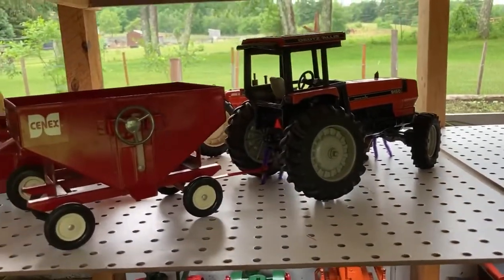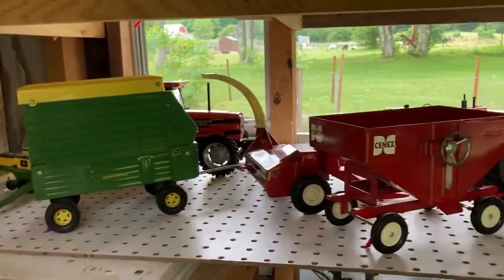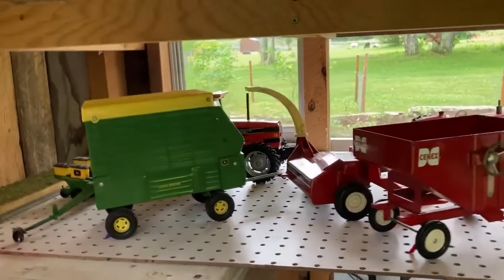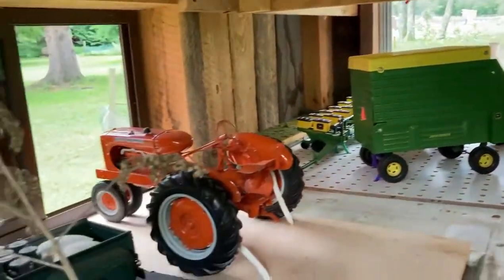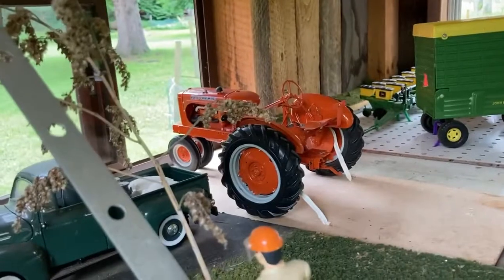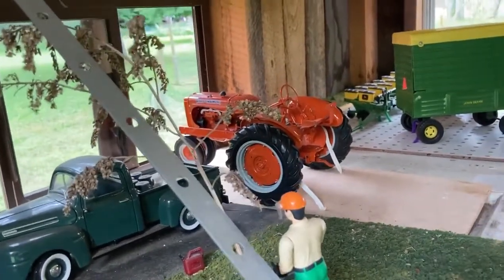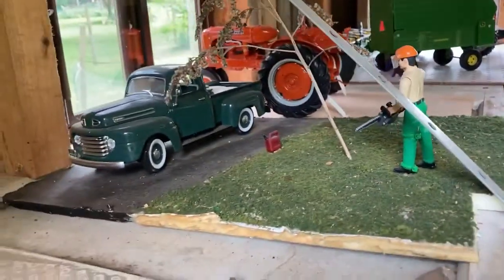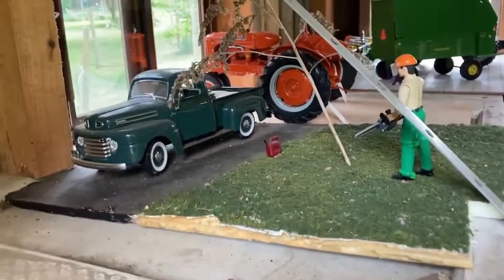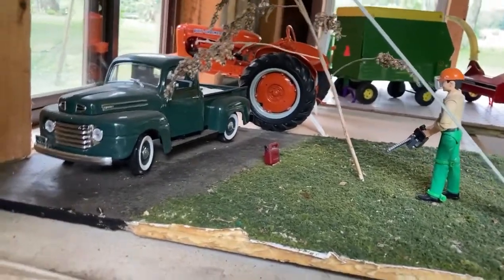The 8030 I have set up like it was being used to pull the sled back. The 9150 with a gravity wagon. There's the only 1/12th scale Allis Chalmers that I have — a WC. It was missing the seat so I made a seat for it. There's a little scene with a man with a chainsaw, so I put a weed in there for a tree.